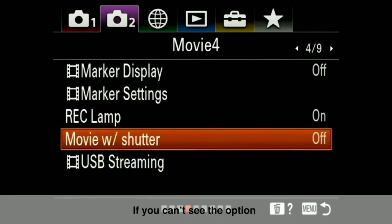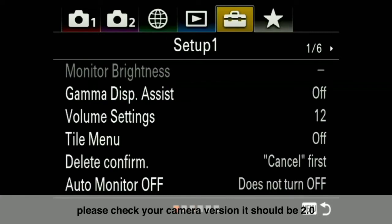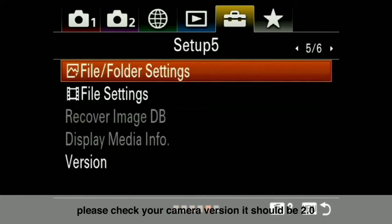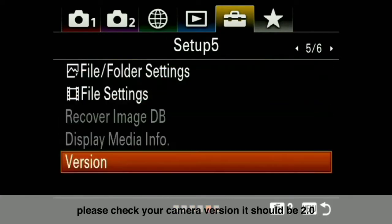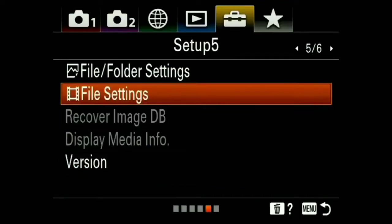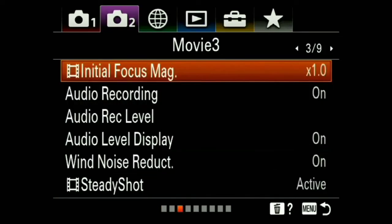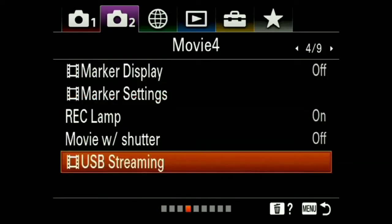If you don't see the USB Streaming option, you will need to check your camera version again. If your camera is still on version 1.0, update it to version 2.0. Once updated, go to Menu 2, page 4, and you will see the USB Streaming option available.